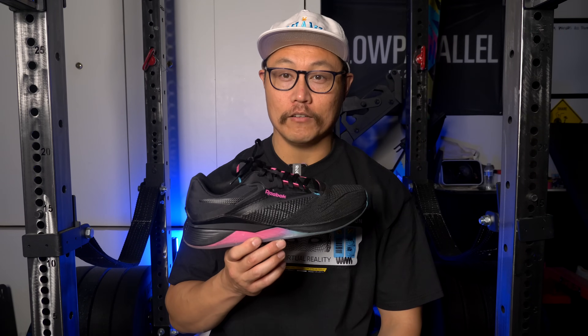What's going on everybody? It's Joel here and today we're doing the review of the Reebok Nano 14s.